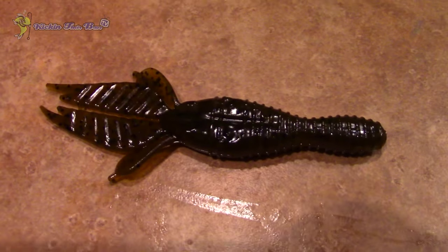They also sent me some crawls called a Change Up, and it's going to be perfect for jigs, Texas rigs, Carolina rigs, shaky heads — pretty much anything you can put it on. I would love to put it on a jig especially — that green pumpkin one they gave me — I can just dye the tails chartreuse and it will be phenomenal.